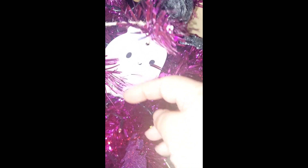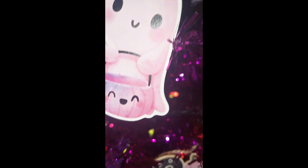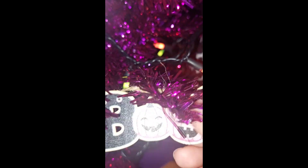These cute ornaments I got from Temu — these are the thinner ones, like paper. And these are the wood ones; I even had some more wood ones leftover but I only hung a few.